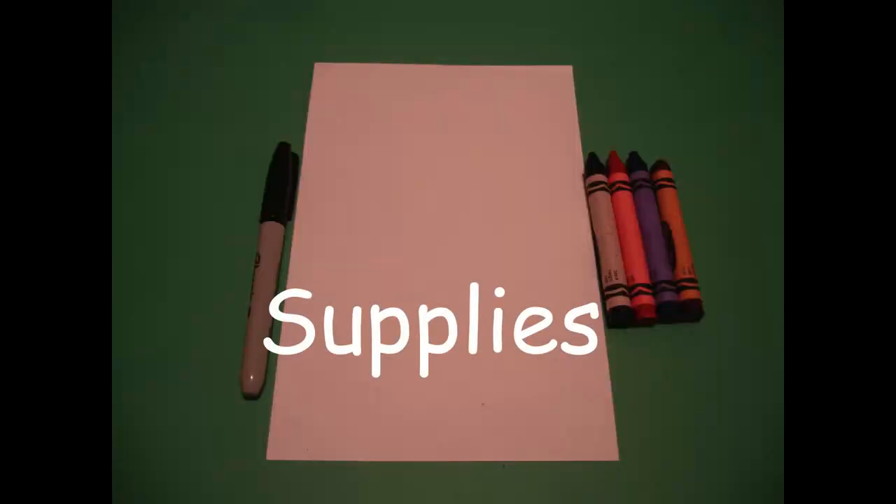Hi, I'm Catti Fernandez and I'm an art teacher. Visit my website at CattiFernandezArtist.com. Let's draw. Today's project is how to draw Ruby Bridges.